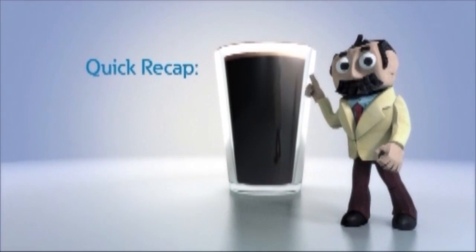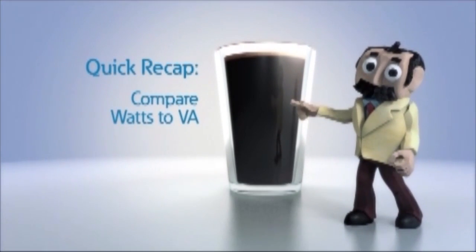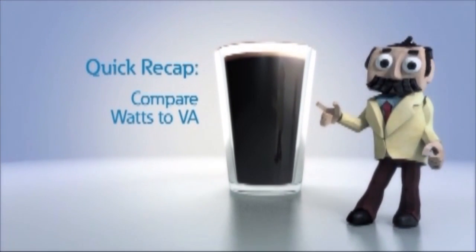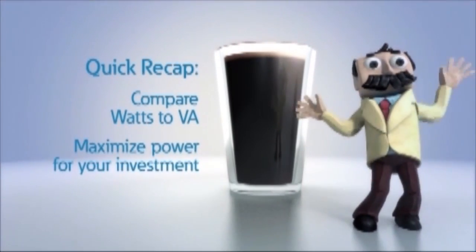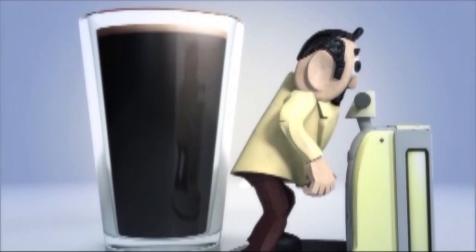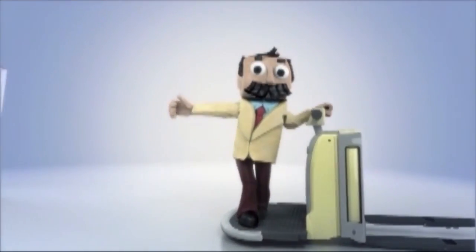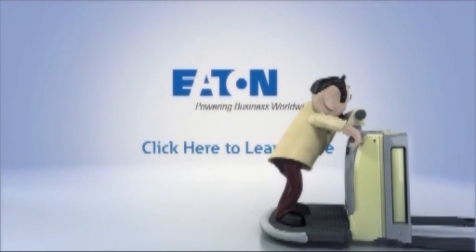Here is a recap: when you're buying a UPS and sizing your equipment, pay attention to both the VA and wattage ratings. This ensures you get the maximum amount of power for your investment. To learn more about VA and watts for your UPS, here is a perfectly poured link. Roll out!